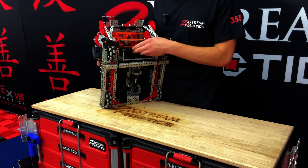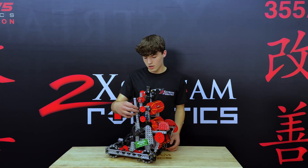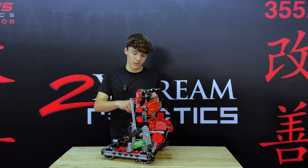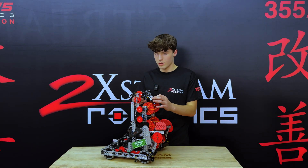This is secured by standoffs and stuff, and this is all basically just one continuous sheet of polycarb running up. That's an aligner so that we can get it out the back consistently.